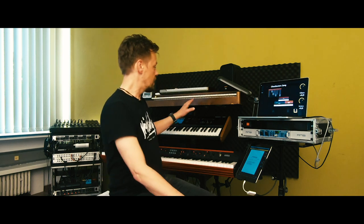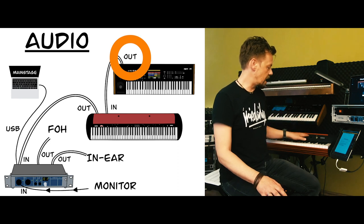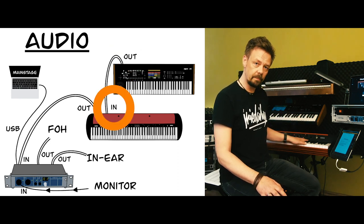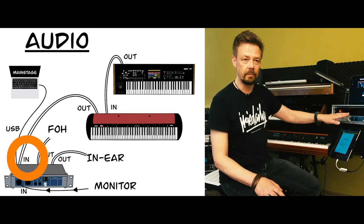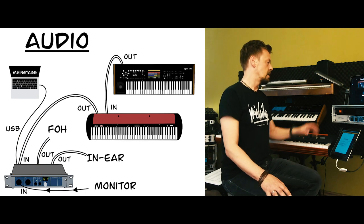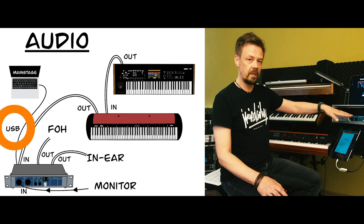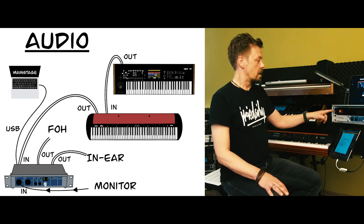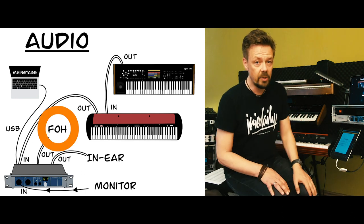For audio, first I go audio out from the Kronos to the audio input of the SV1, and then from the SV1 audio out to my sound card. MainStage is going audio out via USB to the sound card, and then I'm going out from the sound card to the front of house mix.